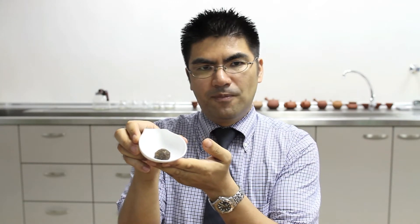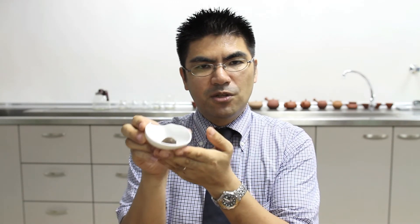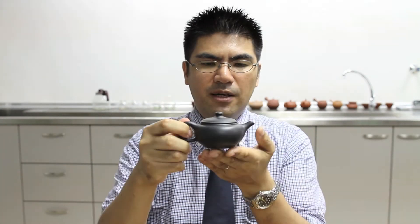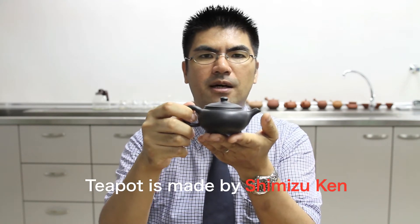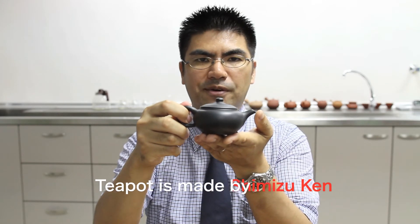Pu'er Ripe Tea comes in various sizes such as brick or cake, or sometimes even a very small size like this, which is called mini-toucha. I'm using this mini-toucha and this teapot, which, for your information, is made by Shimizu Ken from Sado Island.